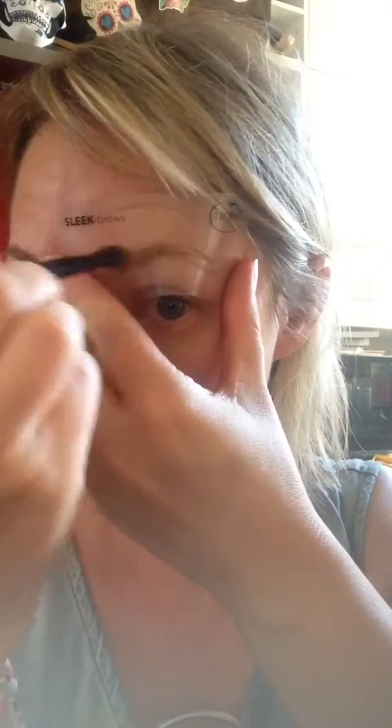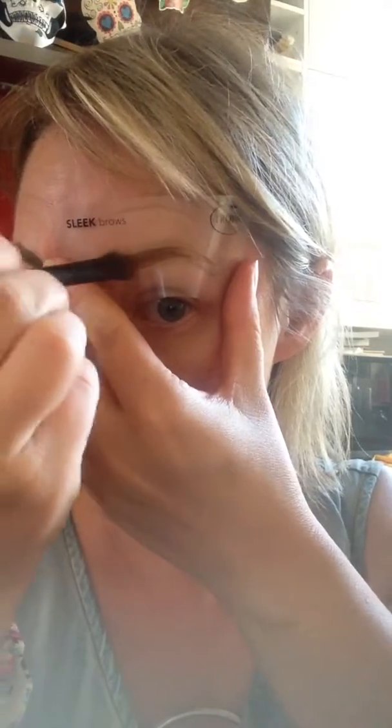The other side you just turn it round, and again just brush over. Turn it round and position it.